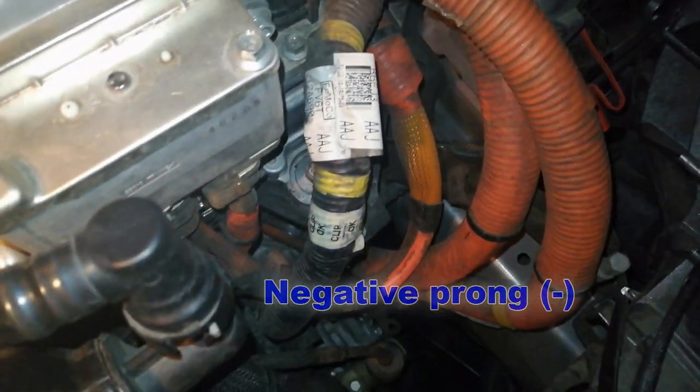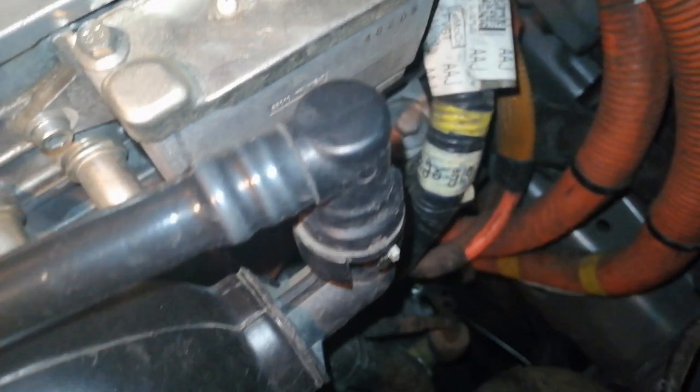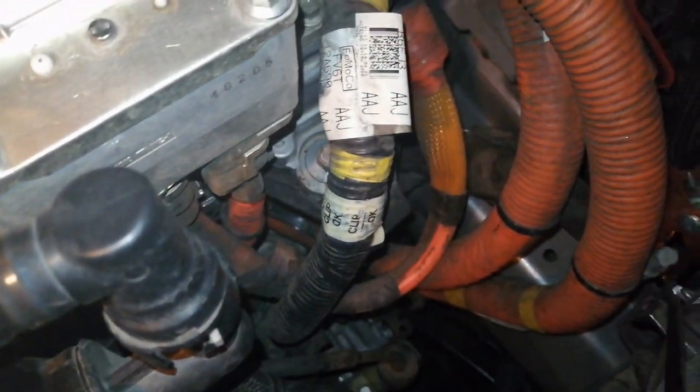Never connect the negative end of the cable to the negative terminal of the discharged battery. A spark may cause an explosion of the gases that surround the battery. Always use the negative prong as a grounding point.